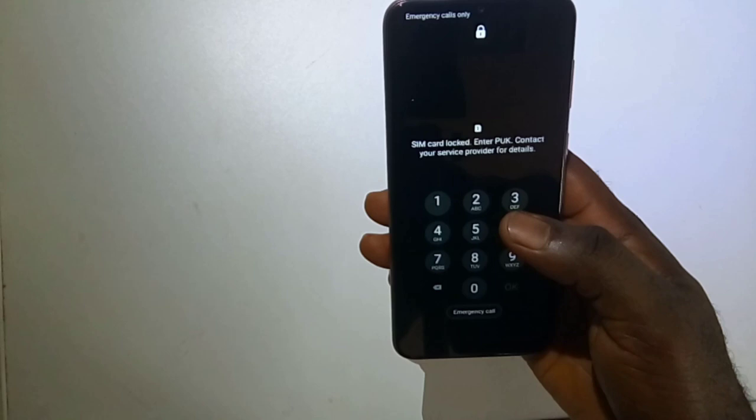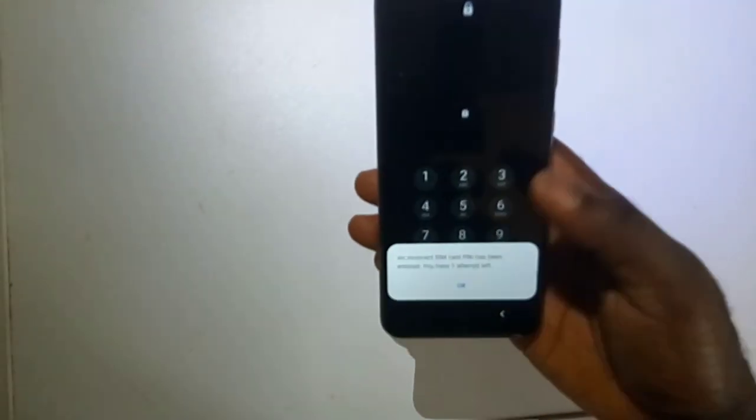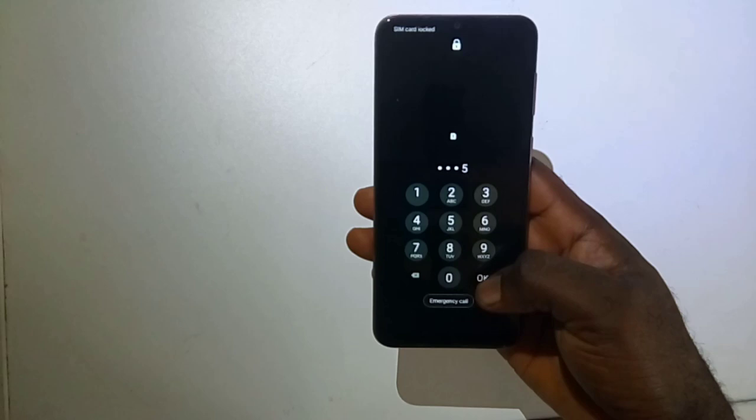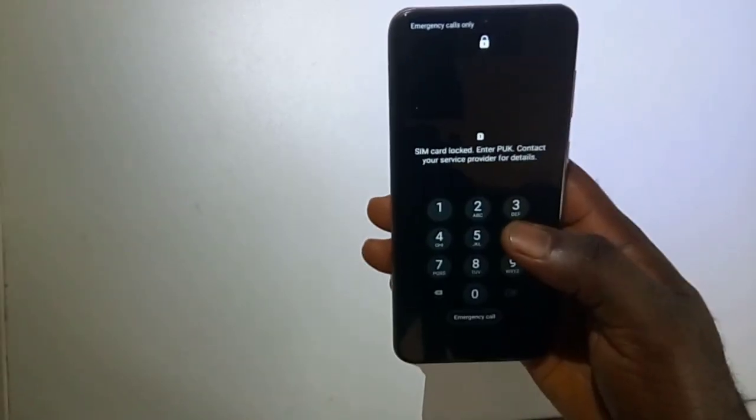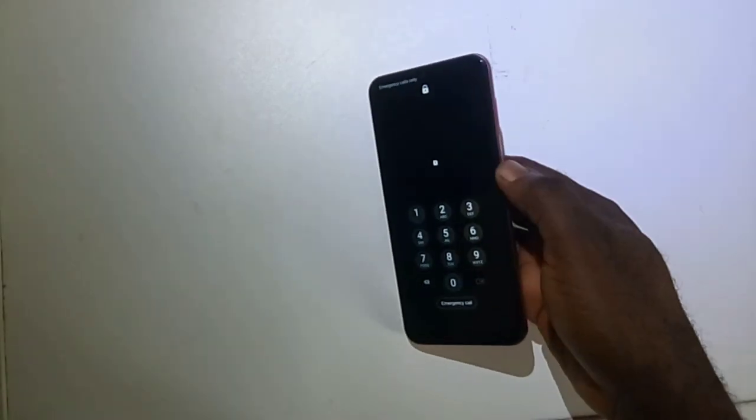Hello guys, and welcome back to the channel. Today we got a valuable guide for you. We will show you how to unlock your SIM card using PUK code. If you ever mistakenly entered your SIM card PIN incorrectly after 3 times, your SIM card can become locked. But don't worry, in this video we got you back. We will walk you through the entire process of unlocking it.